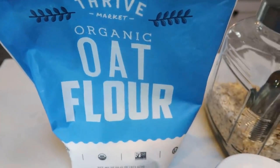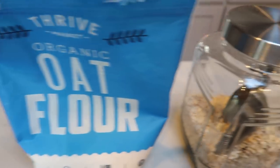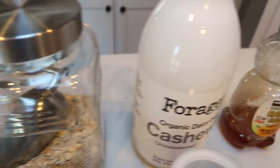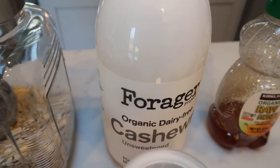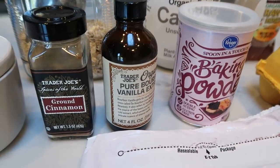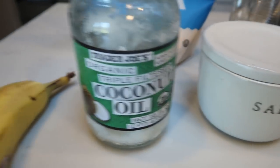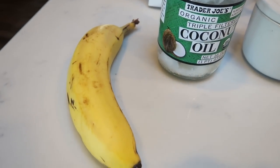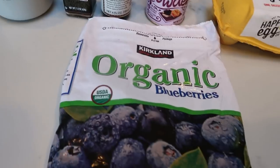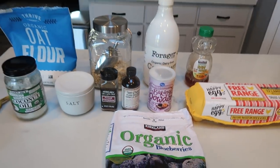Let me show you what's in this recipe. First you'll need some oat flour — you can also make your own out of oats if you don't have oat flour on hand. You'll also need oats, almond milk or milk of your choice, raw honey, eggs, baking powder, vanilla extract, ground cinnamon, salt, coconut oil, one large ripe banana, and either fresh or frozen blueberries.